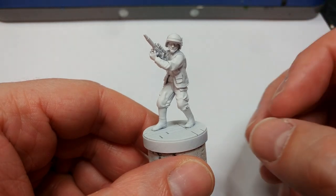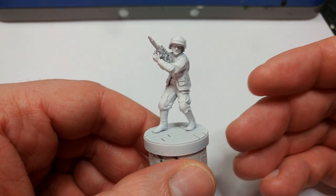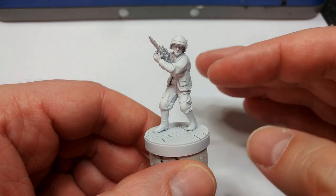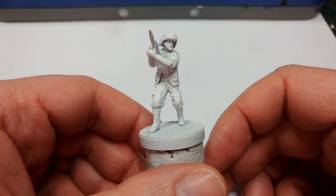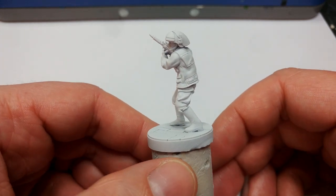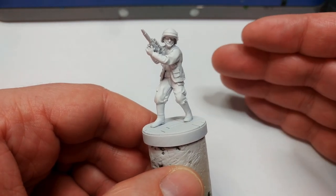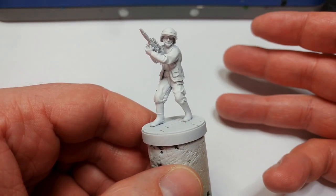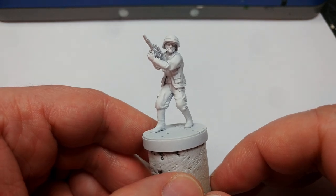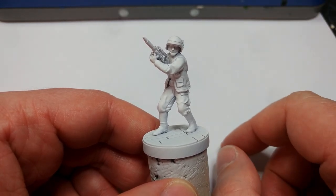Because this is going to be an extremely quick method I'm going to skip through fairly quickly. All of the paints will be on screen and listed in the description so don't worry if you miss something. I've started by priming with White Scar — any white primer will work, but I do like the contrast primers for that nice smooth finish. If you wanted a slightly nicer finish, use Wraithbone and paint a little bit onto his skin before the contrast step, but I'm going for the fastest possible method so White Scar it is.